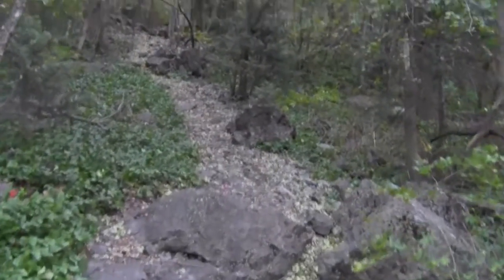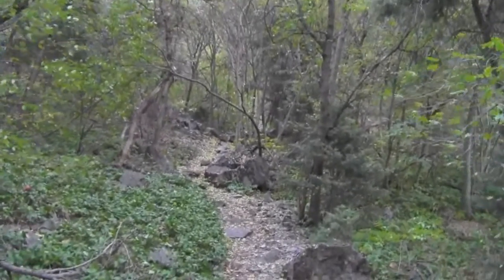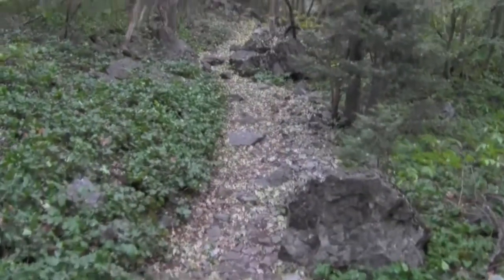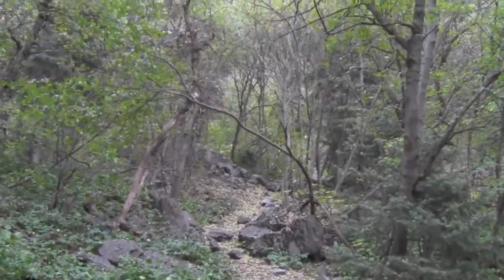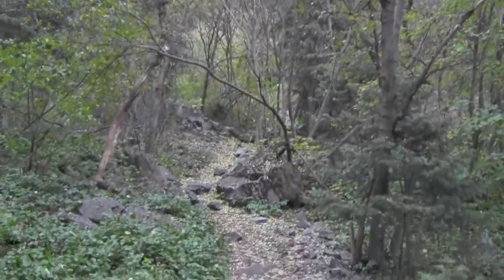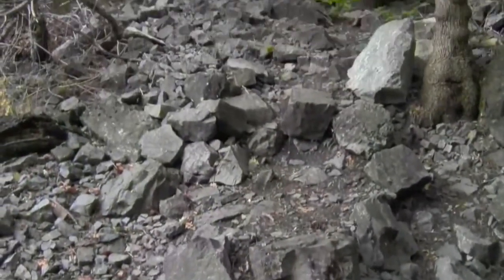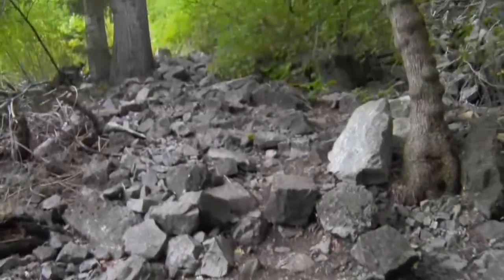We finally found the trail. That place we started the video on wasn't it, and we ended up finding — I hope this is the trail — it's completely unmarked. It just all of a sudden turns off of kind of a little paved trail, and it didn't look like a trail at all until we started going up it a little ways. This is turning into another Wednesday workout. Really steep, rugged trail here.